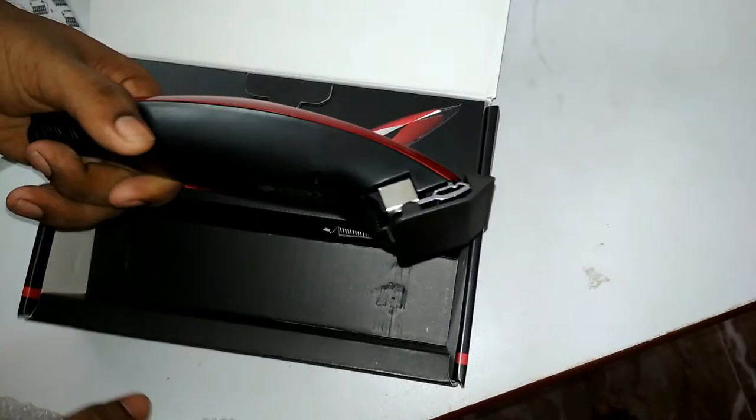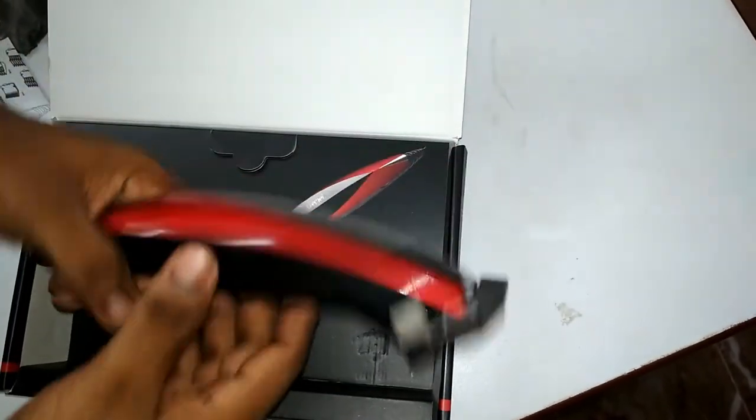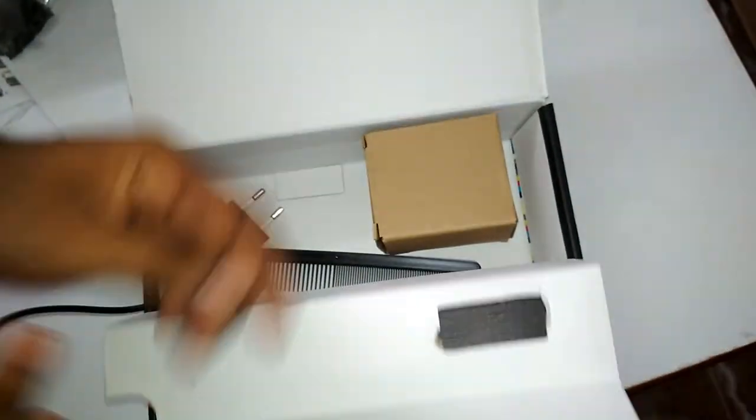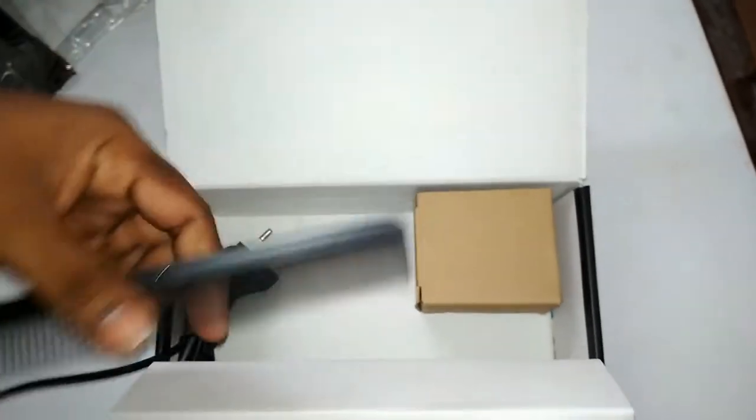The build quality is quite good and the finishing looks promising — I think the product would be good. The wire quality is also very good. Here is a comb.